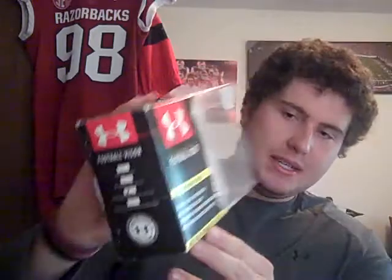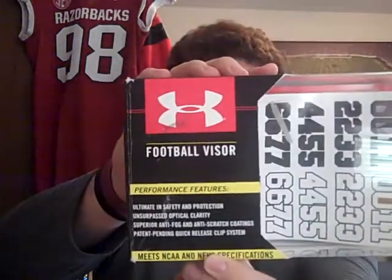Going back to why people buy these and get caught off guard by the rule — it's not a big deal, but it's something I always get asked about. I looked at my box for the original gray mirror visor and it says it meets NCAA and NFHS — National Federation of High School — specifications. However, while it meets their standards for a protective visor, it's not going to comply with certain rules that a specific state or organization has, since rules can vary from state to state.